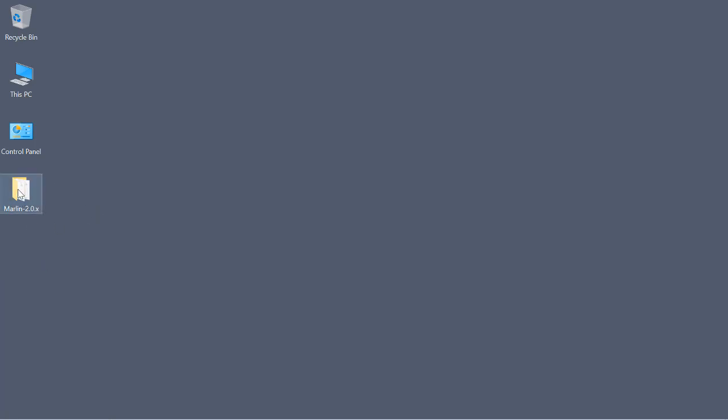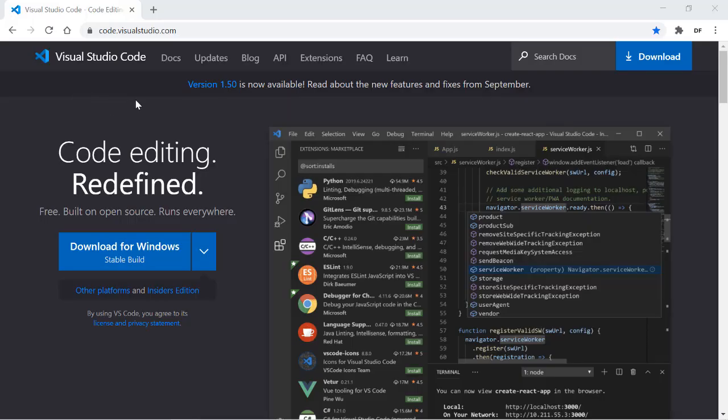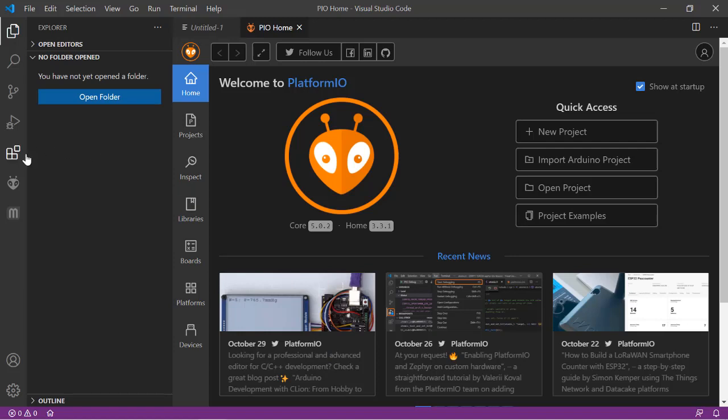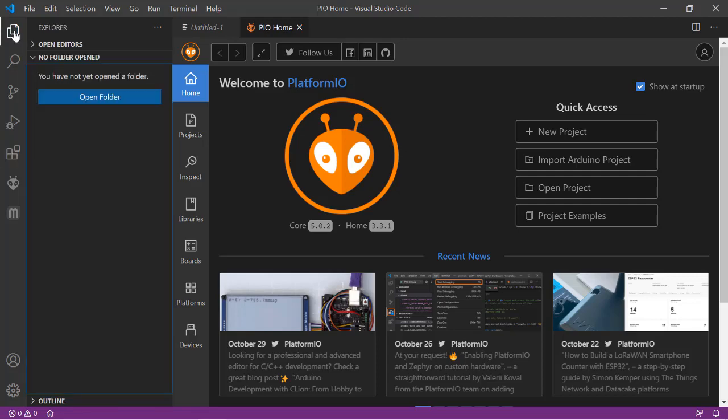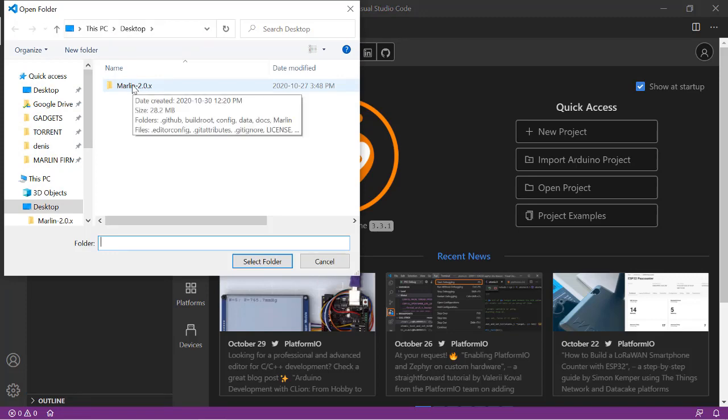We're left with our Marlin 2.0 folder, and now the fun begins. We're going to need Visual Studio Code — it's powerful editing and compiling software distributed for free by Microsoft. Download and install it. Within Visual Studio Code you're going to want a couple of extensions: the Auto Build Marlin extension and the Platform IO IDE extension. You can search for them in the extensions bar and install them. Then use the Explorer icon at top left to open our Marlin 2.0 folder.